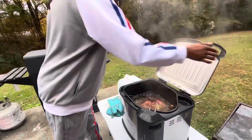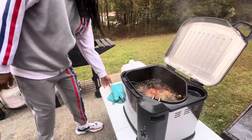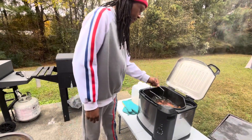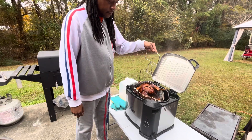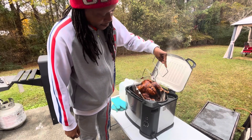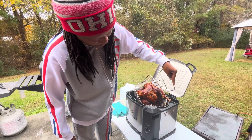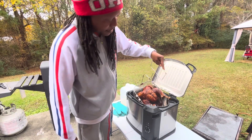Look at that baby. Oh yeah. Smells so good. We're gonna make sure we got all the grease out of it. Ooh-wee, that baby is pretty.